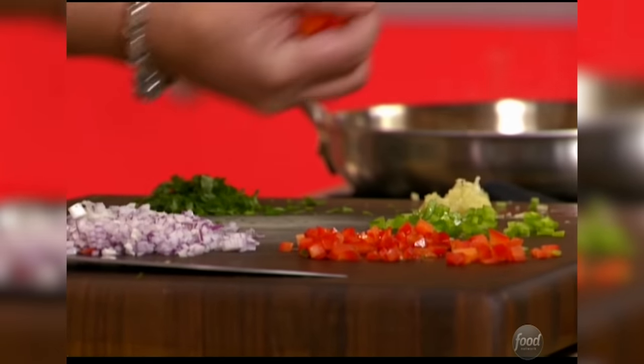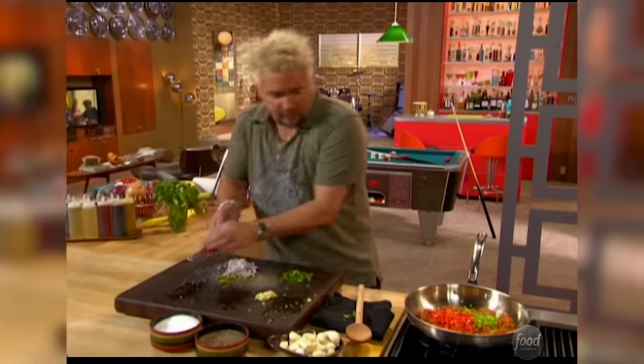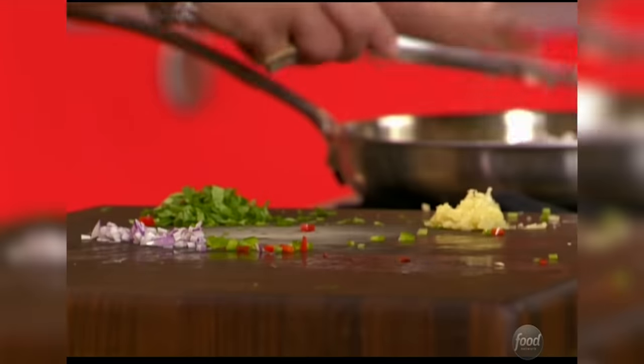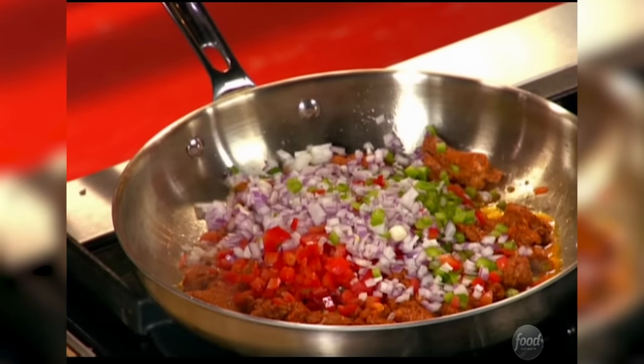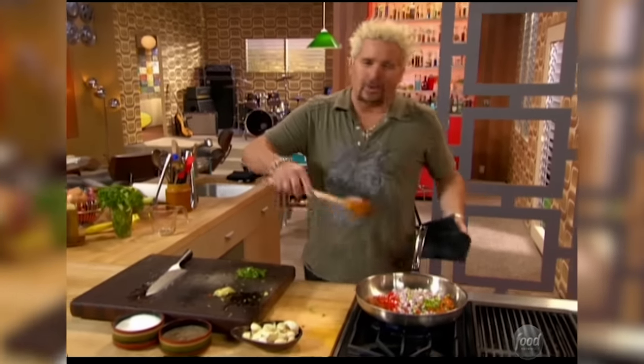Let's get some green bell peppers and some red bell peppers in. Everybody can go in the pool except the garlic right now. This will all cook down a little bit, and then I'm going to be adding in some short grain rice in a little bit. Let that cook almost all the way, almost to the point where we would do service, but because we're going to be stuffing it into these roasted peppers, we're not going to cook it quite all the way.